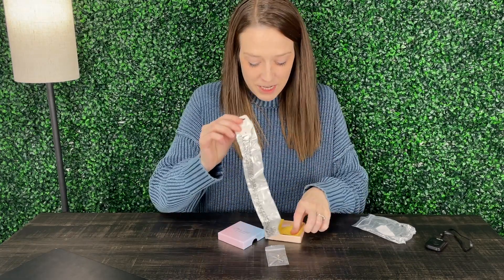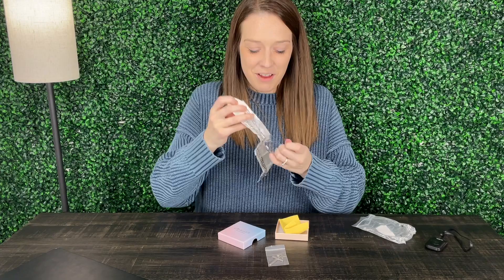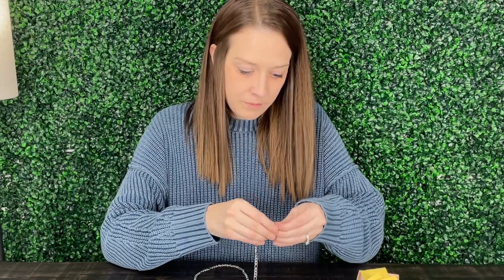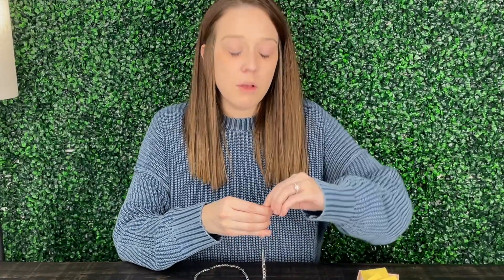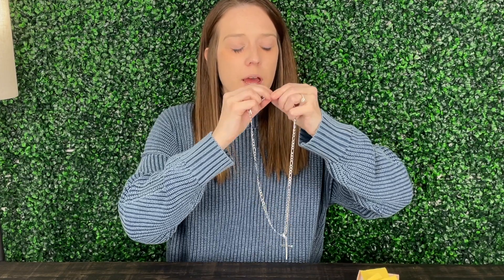I've got a little thing to clean it as well, so let me go ahead and get this out and try it on. I'm just going to take it through the small side of the clasp itself and as you can see now I can get it down to the middle. Again, this is the 20 inch chain but you can choose what works best for you. So this is going to hang a little bit lower on me but not a problem.